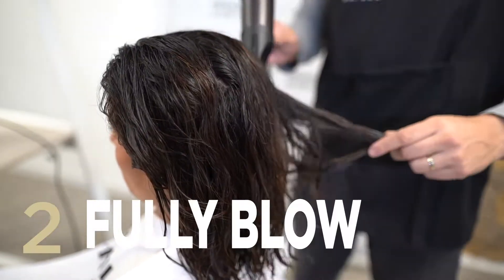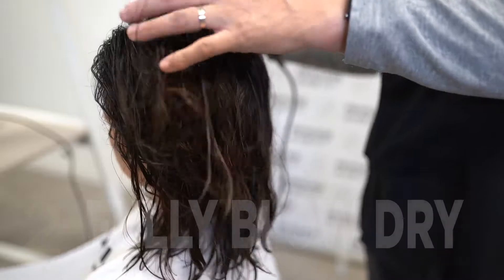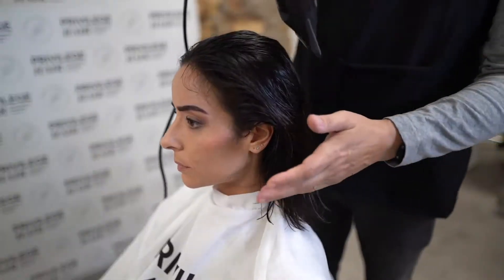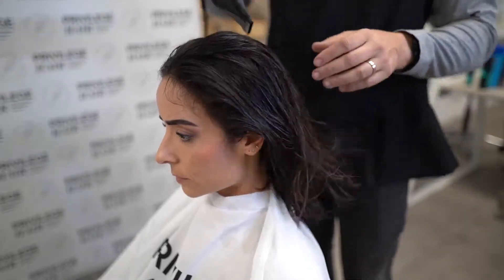Next, blow dry until the hair is 100% dry. Ensure the hair is evenly dry so that the moisture doesn't accumulate at the ends.